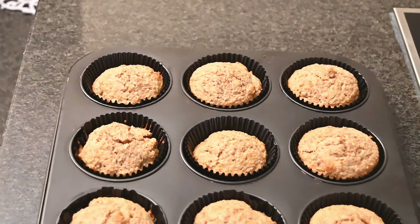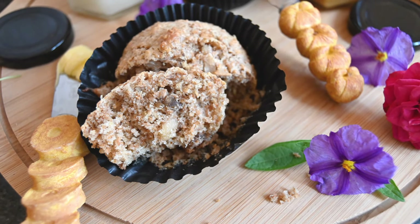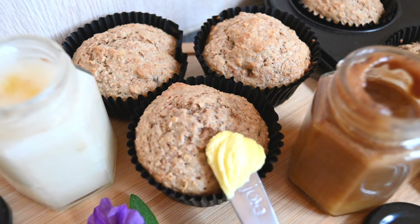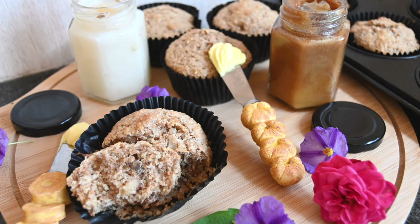After baking them for 15 minutes at 180 degrees Celsius, these are what they look like. Have them for breakfast with some butter, jam, or honey, and enjoy making them! Don't forget to like, comment, and subscribe to my channel — thanks for watching!